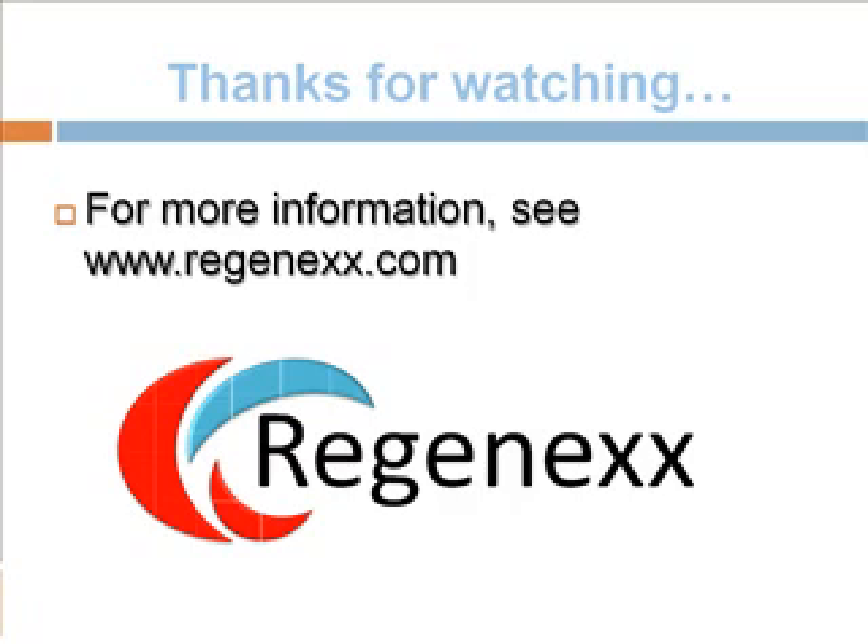Well, thanks for watching. For more information see Regenexx.com, and again it's important to know that this type of treatment can be done not only on rotator cuff tears but other muscle slash tendon tears that occur in different parts of the body. Thanks.